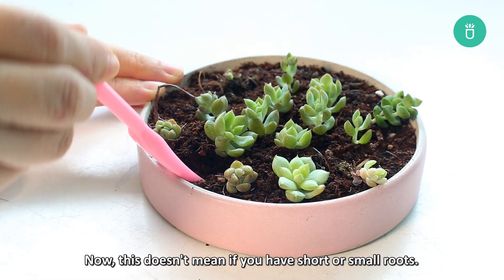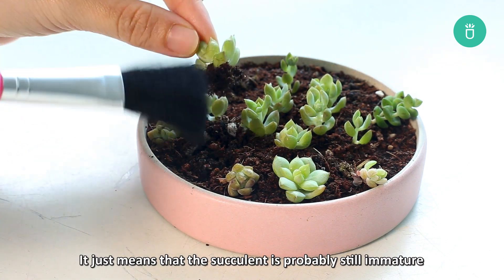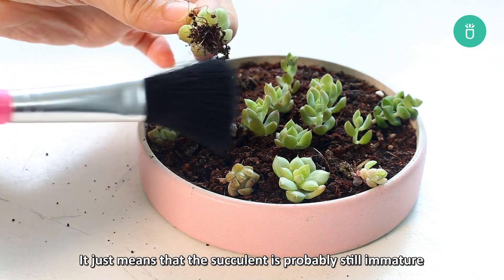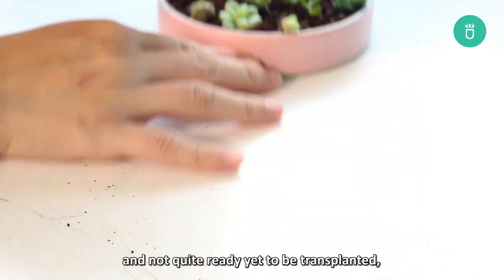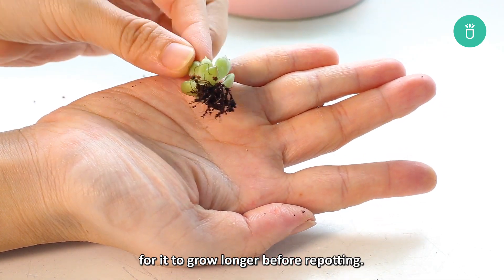Now that doesn't mean if you have short roots or small roots that your plant is unhealthy. It just means that the succulent is probably still immature and not quite ready to be transplanted, so you'll have to wait a little bit longer for it to grow before repotting.